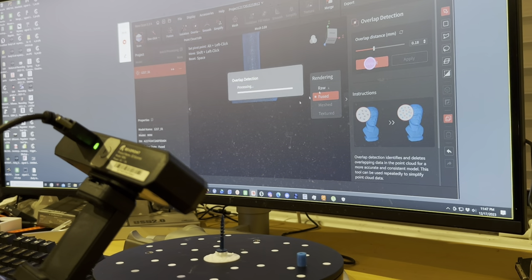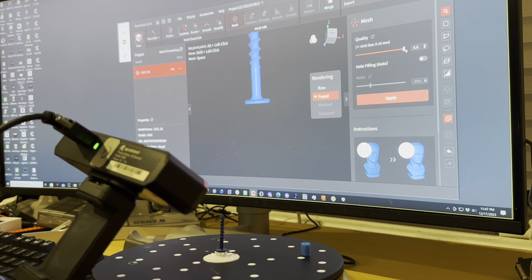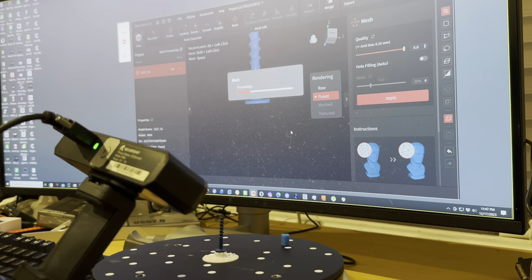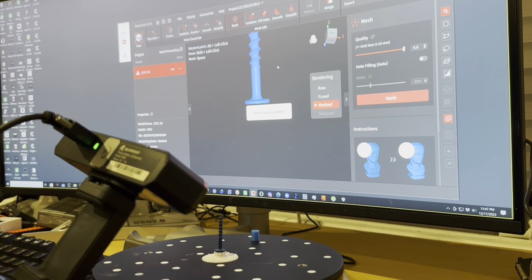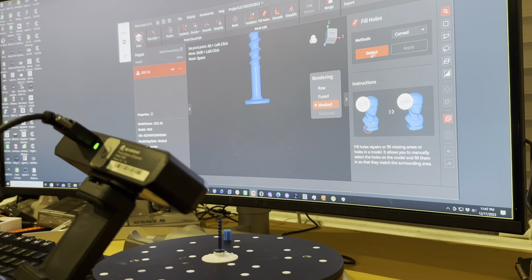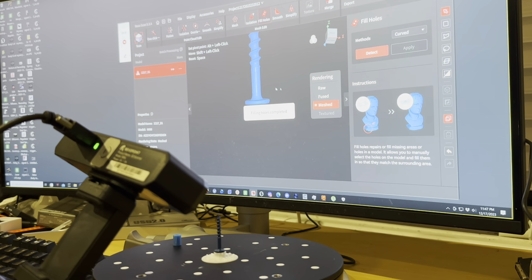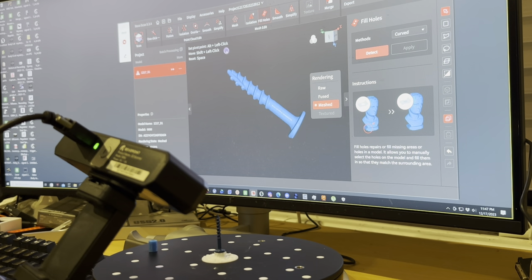I'm going to hit Overlap, then hit Mesh, slide it all the way up, and hit Apply. You can also click Fill Holes — Control A selects all, then hit Apply. And there you go, so that's our screw.